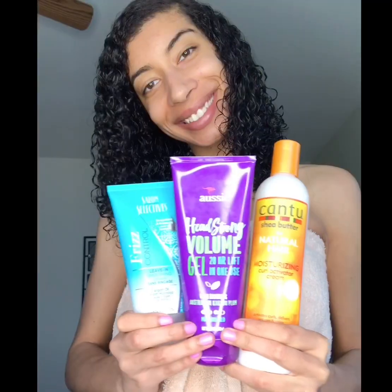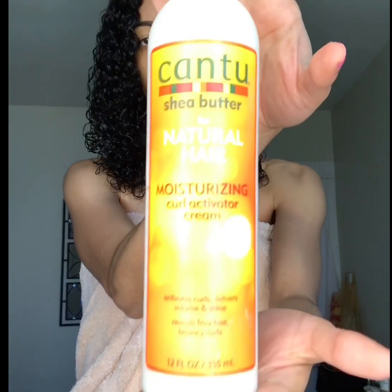Now that my hair is detangled all the way through, I can start putting the products in. The name of each product will be in the description box below. First, I'm starting with Cantu Curl Activator Cream and I'm just going to rake this product all throughout my hair.